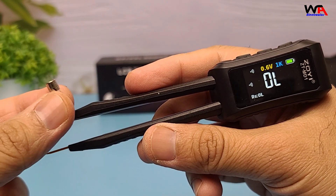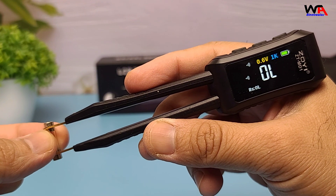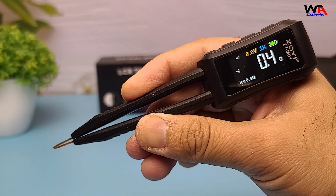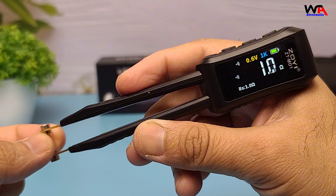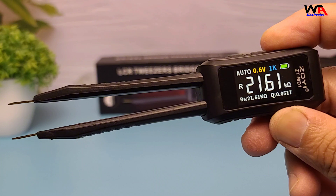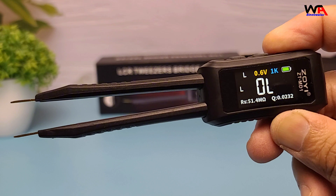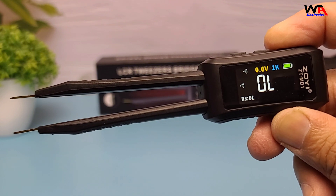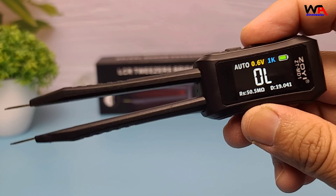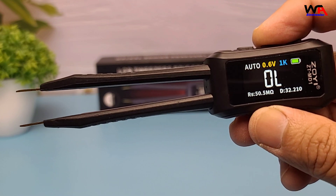Finally, let's try out the continuity function. This mode allows us to test various fuses, and if a fuse is good, the ZOE tweezer will show near zero resistance and emit a clear beep, making it easy to identify working components. The ZTMD1 is a versatile tool suitable for various applications, including product development, maintenance, education, and electronics testing. Its automatic component identification and wide measurement ranges make it a valuable addition to any engineer or technician's toolkit.